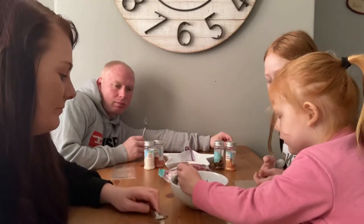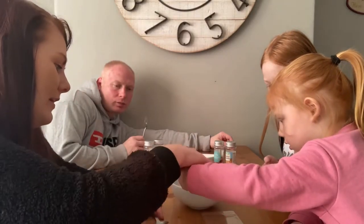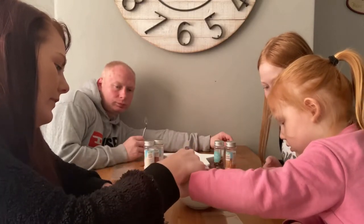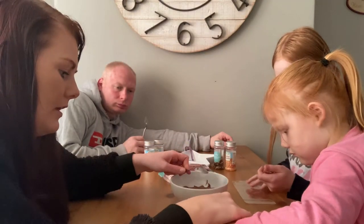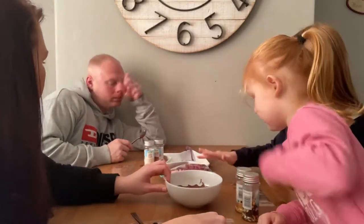Right, go on then. Macy, go first. Get some chocolate on there, that's it. And cover your whole spoon. Rest it on there. Pick what you want. So we've got some sprinkles and then some marshmallows.